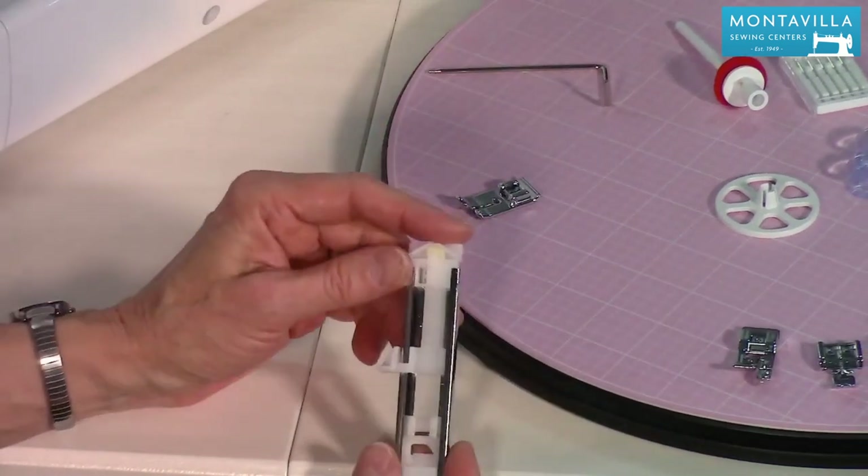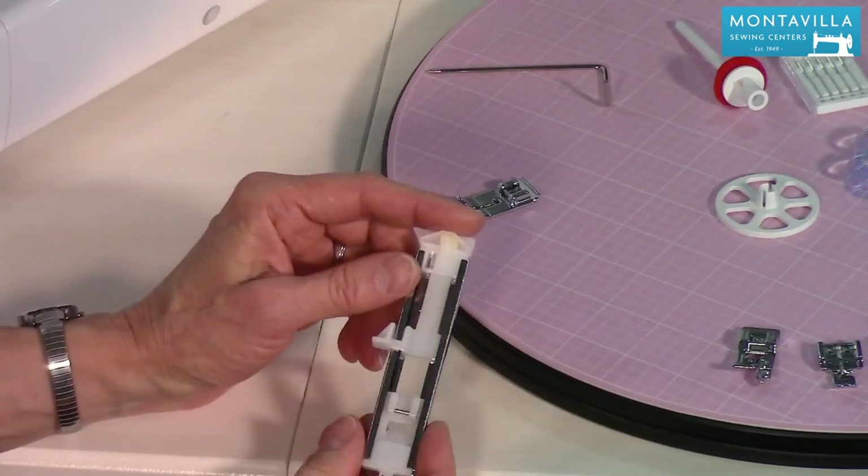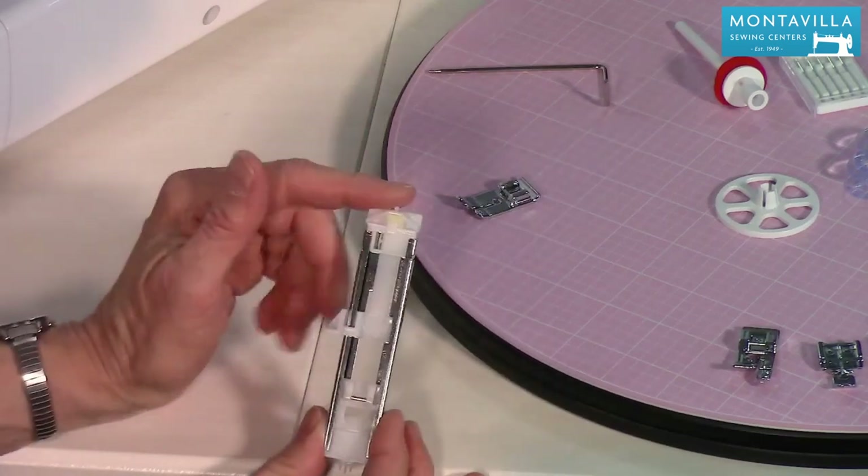For buttonholes, this machine does make a one-step buttonhole. We have the buttonhole foot for that — I have another video on how to do that.